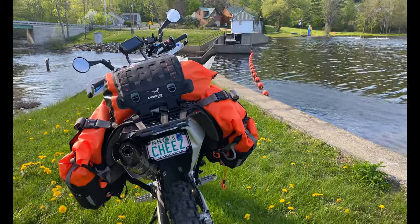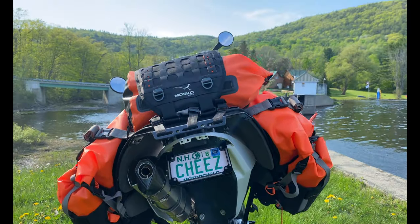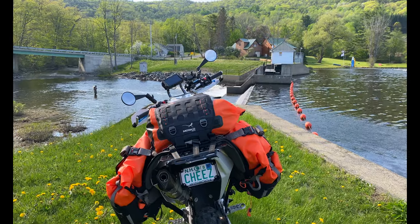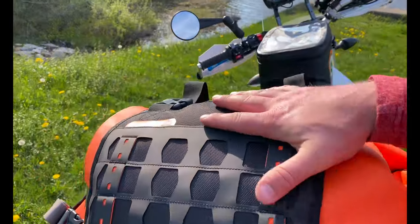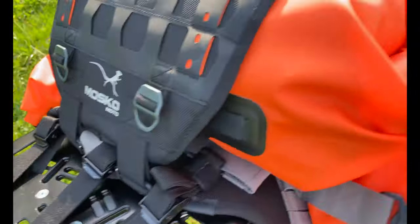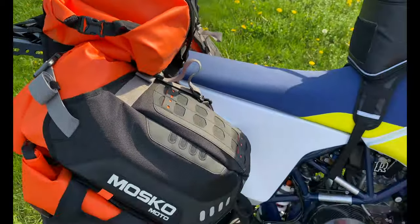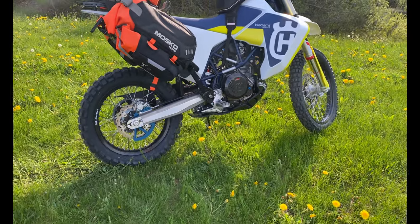The last bit of luggage is the Moscow Moto Reckless 80, orange edition — so everything's orange. You've got your 22-liter top bag here. This is how it fits up to the Perun Moto tail harness, and then you've got plenty of seat room. You can unclip this, yank it off, and you've got access to your rear tank — only takes a second or two. There's how it looks on the Husky.